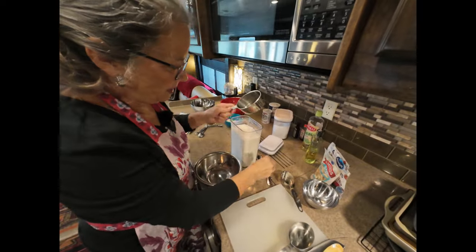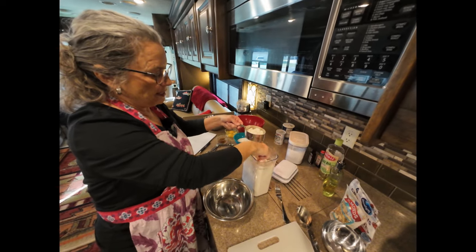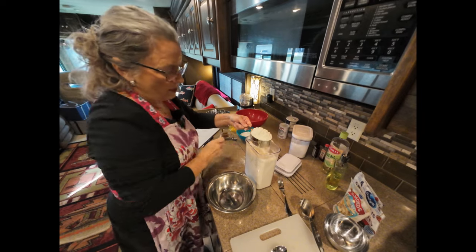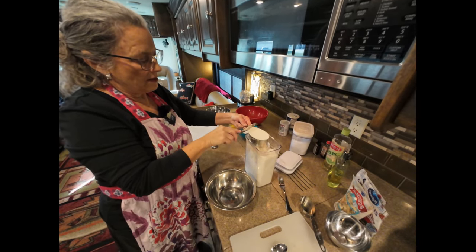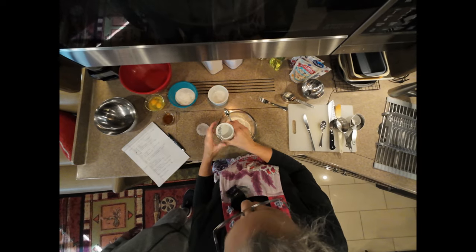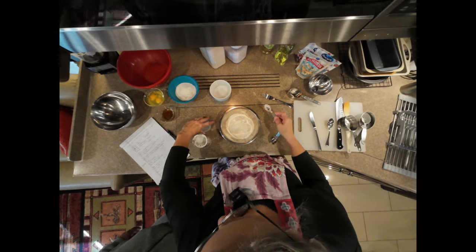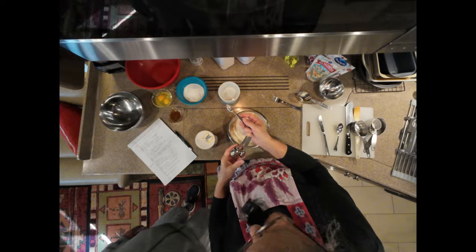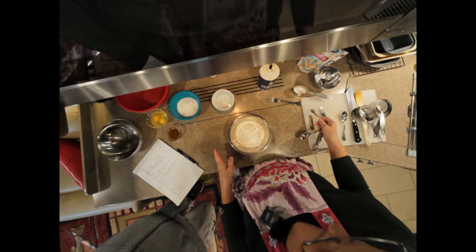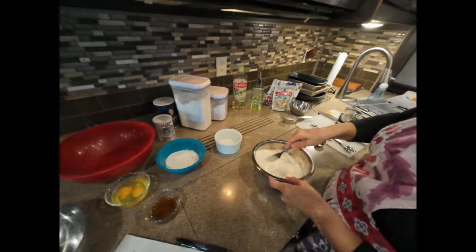Just in case you haven't heard this: you want to spoon your flour into your measuring cup instead of just dipping and scooping, because you want to get the right amount. I scoop it in and then level it off with a knife. I always check to make sure my baking powder and soda are still effective, then add the dry ingredients to my measured flour. You never pour over what you've already measured — pour it off to the side, then add it. Then mix the dry ingredients.